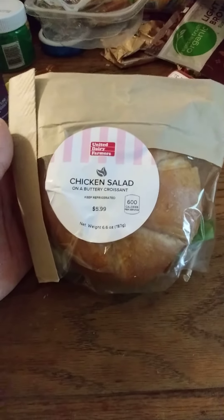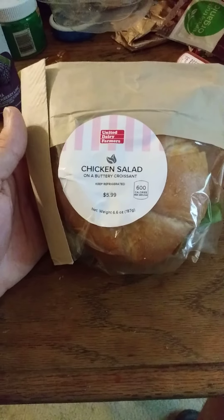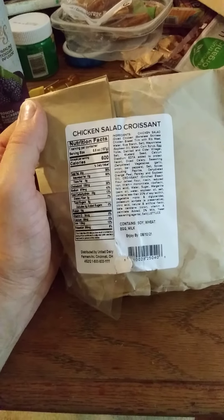This review is of United Dairy Farmer's Chicken Salad on a buttery croissant. Here are the nutrition facts and the ingredients. It contains soy, wheat, eggs, and milk. So I'll be picking some lactase.